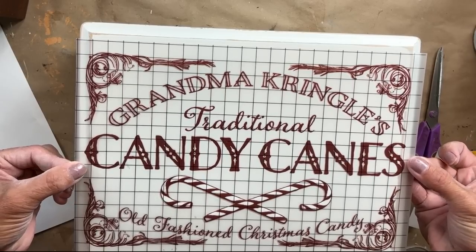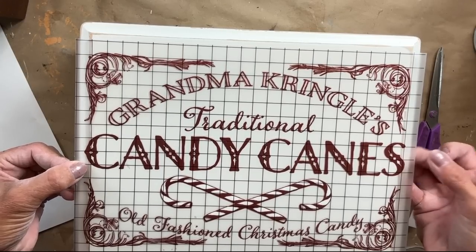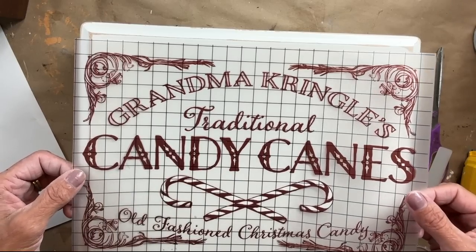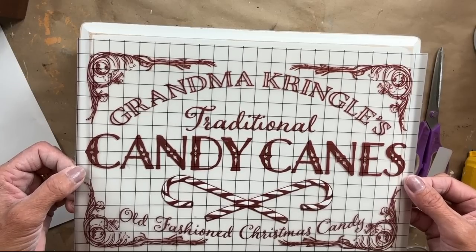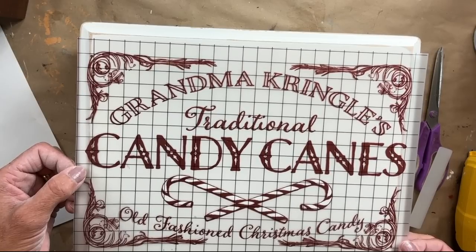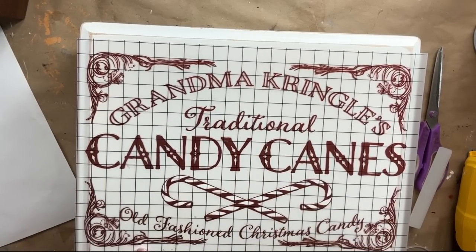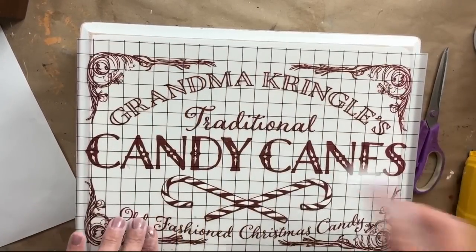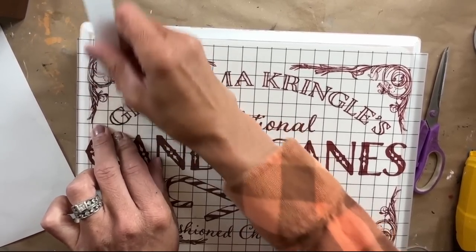Now I am using this really fun transfer — I love it. Grandma Kringle's Traditional Candy Canes. This will be perfect in a grandma's home for the holidays, especially if she has her grandkids over. They can sit on it, they can use it as a step stool in the kitchen while making cookies. I just thought it was perfect. So I line it all up, I want to make sure that it is completely centered, and once I have it all set, I rub it with my hands and then I start taking my transfer stick, start on one side, and work my way over.